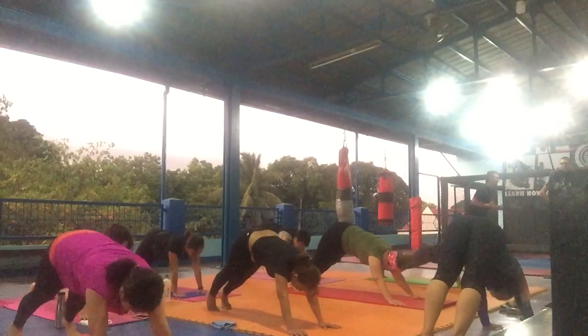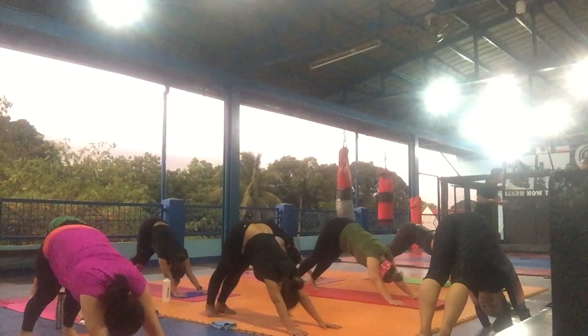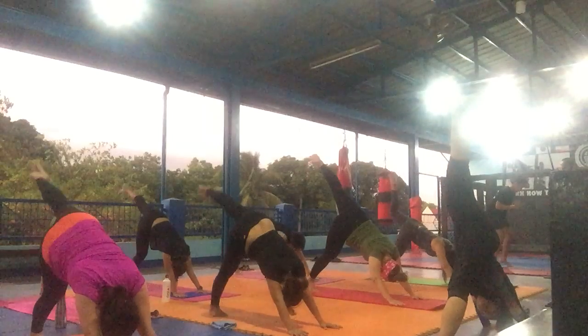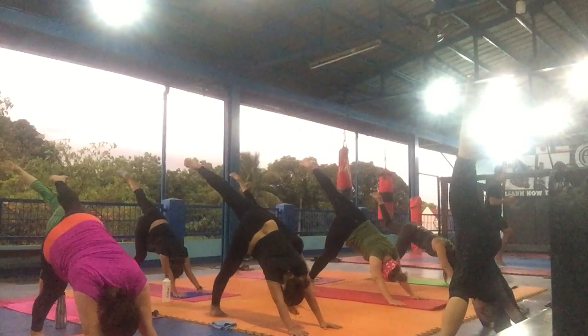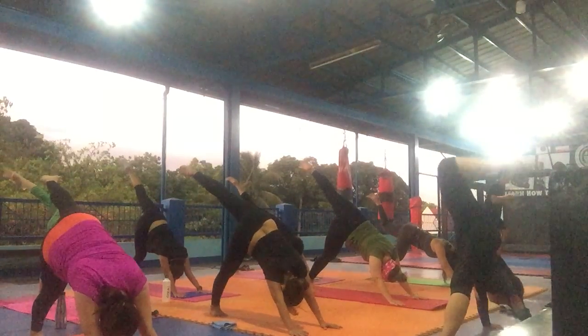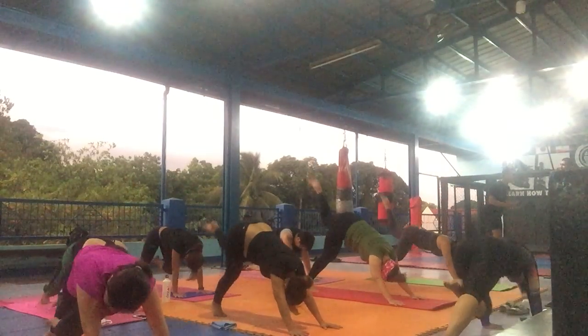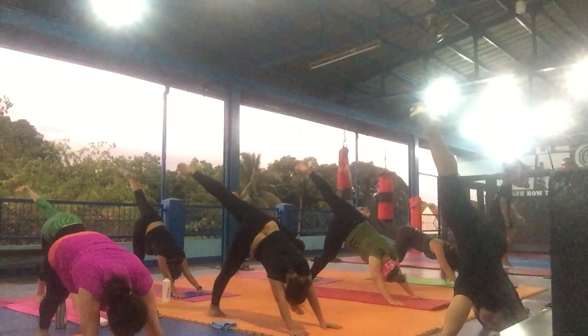And now we are in downward facing dog. Feet together again. Left leg up. Point to the ceiling. Your left leg on the right knee. One.